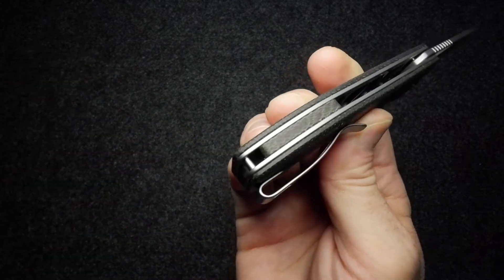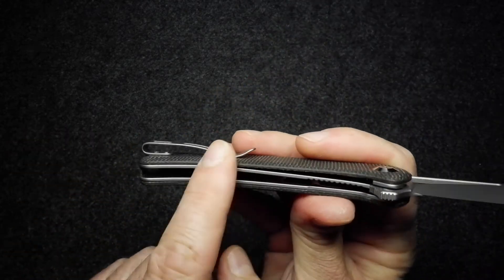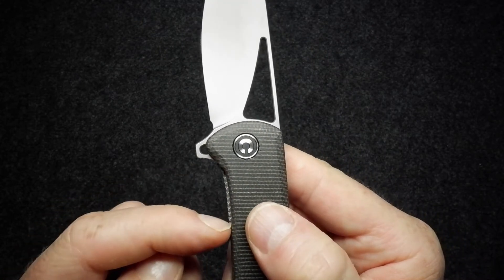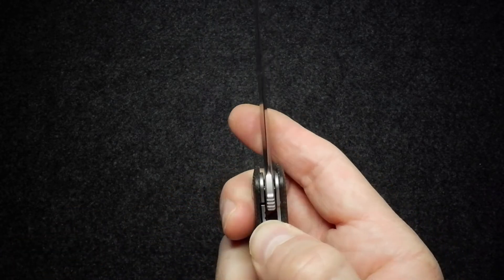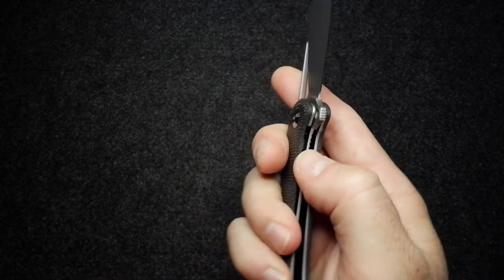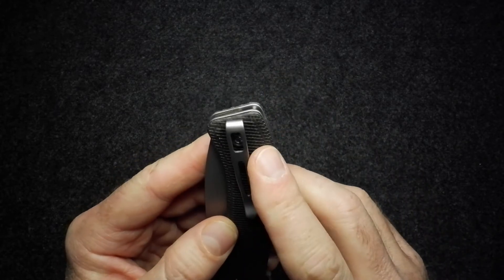There's one small standoff at the back which acts as your attachment point for a lanyard. Everything is really nicely finished all around — fit and finish really good. The handle has a slight cutback to give you access to the liner lock, and there's a little jimping on the stainless steel lock itself. Nice lock-up.